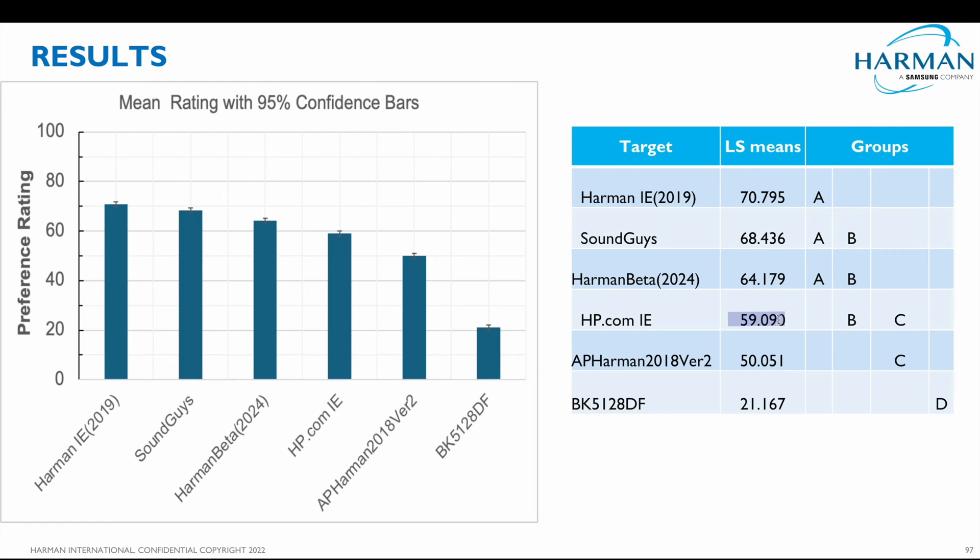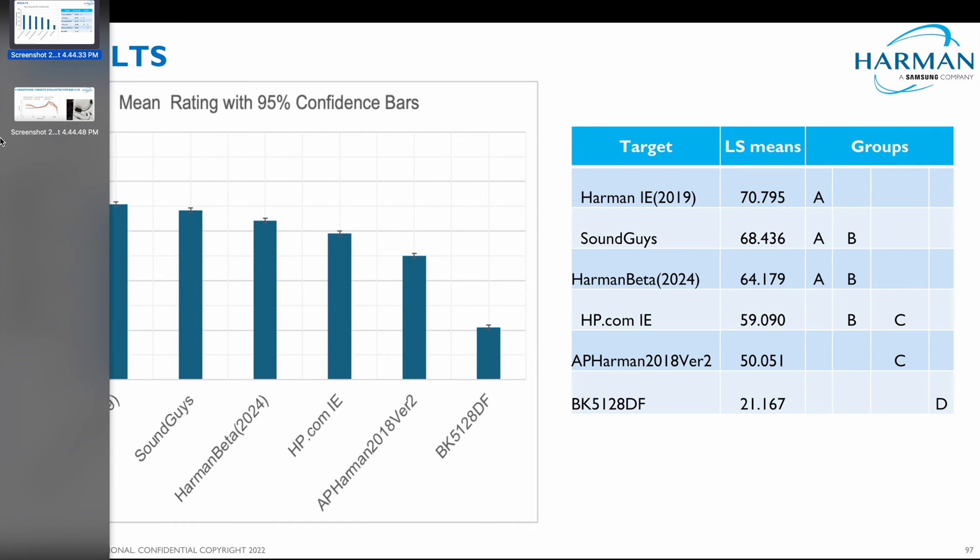These people are complete idiots; they're focused on the wrong things, and this is what happens. You spend over a year on that. It's interesting because I used to do this diffuse field downward tilter thing, but I eventually had a revelation and realized I was wrong — Harman 2019 is the best. And we still have these headphones.com guys in denial over the fact that Harman 2019 is the best target curve, even though Sean Olive has gone out and demonstrated that it is. What else is there to say, really?